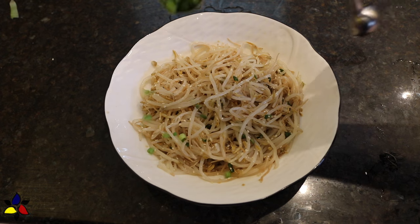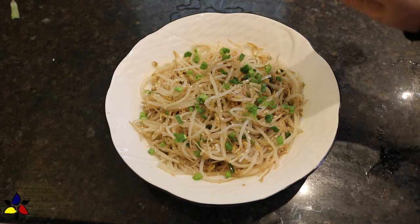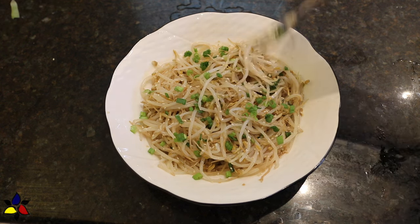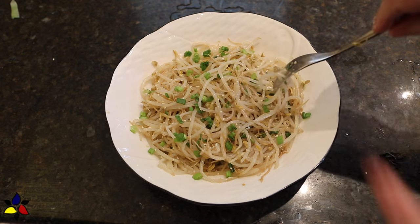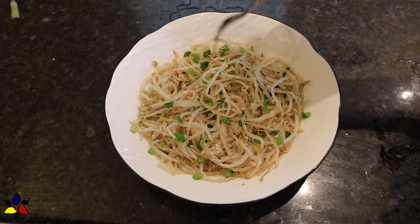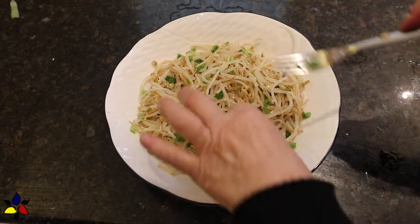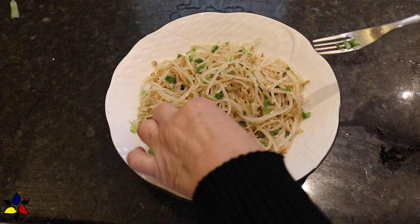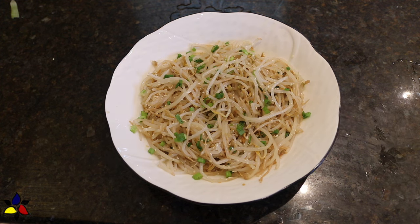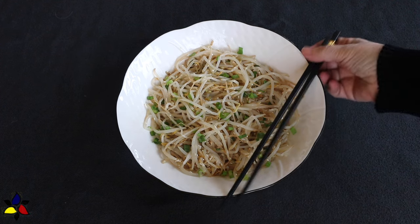Before serving, you can garnish the bean sprout salad with a light sprinkle of green onions. If you have leftovers, cover the bowl with cling wrap and keep it in the refrigerator for a maximum of 24 hours. Although it will keep for about three days, after the first day the sprouts will absorb more dressing and soften. I don't mind the softer version either — I make extra and keep it in the fridge for three days.